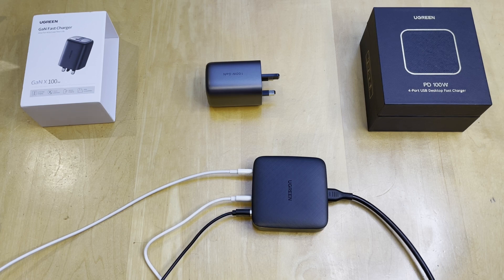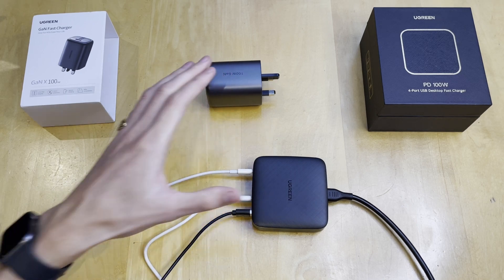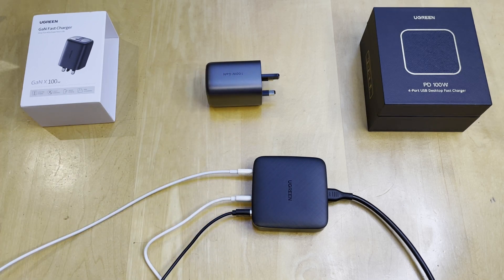I'll leave links in the description down below to both of these products. They are affiliate links so they help out the channel, which I do appreciate if you use them. If you have any questions about either of these or the previous charger that I've reviewed, go ahead and post a comment down below and I'll get back to you as soon as possible. If you guys aren't already subscribed, get subscribed. Thanks for watching everyone, see you soon.